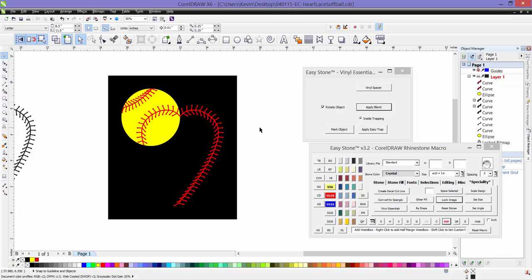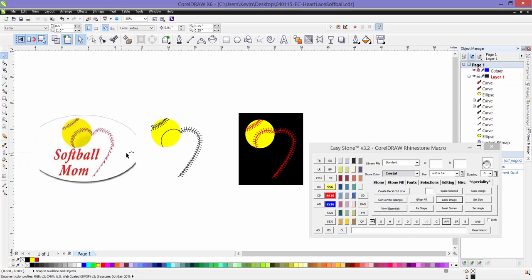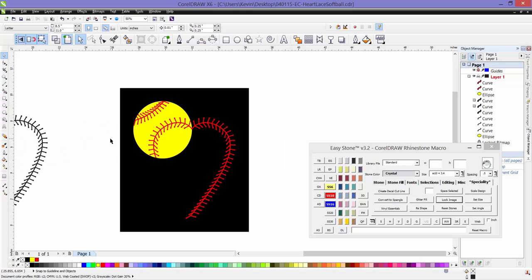Hopefully that gives you an idea of how to take advantage of some of the tools, especially tools here in EasyStone, to simplify some of this process. When you see something that you like, it's relatively easy to make a similar version of it if you're not able to find the design file to your liking. Thanks for watching.